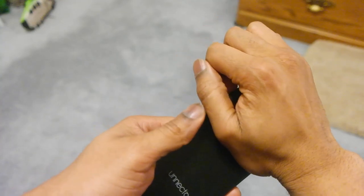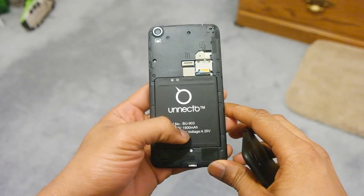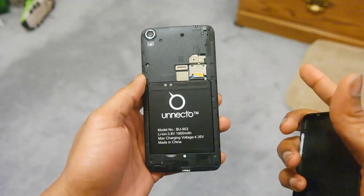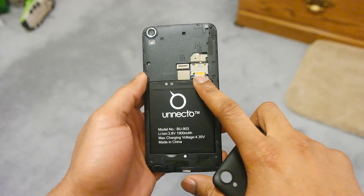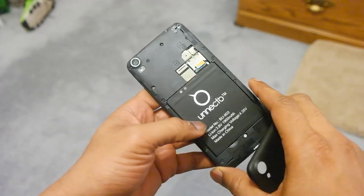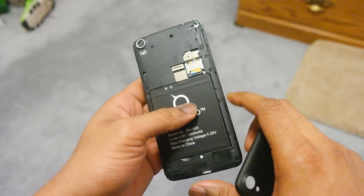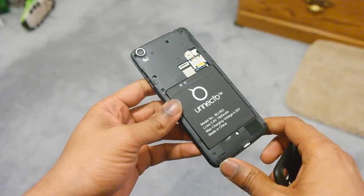We're going to try to take off this top here. As you can see, you have the Unecto battery — it is 1,900 milliamps, so not too beefy but not too small either. You do have your two SIM card slots. This is an unlocked GSM device, so it does work with AT&T and T-Mobile. I tried to put a nano SIM inside but it did not work, so battery life tests won't be as accurate. There is a micro SD slot — not on the side — and it supports up to 64 gigabytes of expansion.